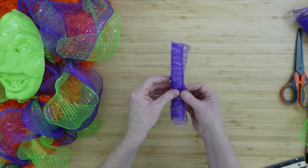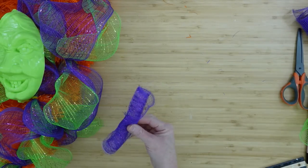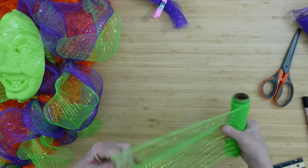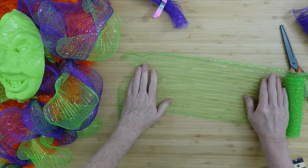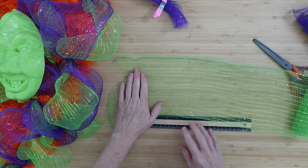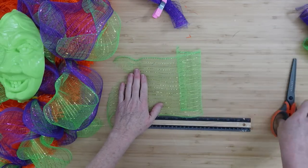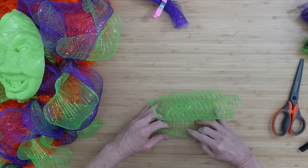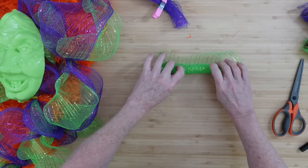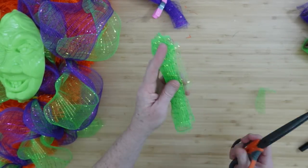We're going to make her some ringlets — take rolls and just make little tight penny curls using your clamp. Then take some green and cut the same amount — 12 inches. You can use a rotary cutter if you want. Roll this up the same as we did the purple, so we'll alternate: purple, green, purple, or green, purple, green.